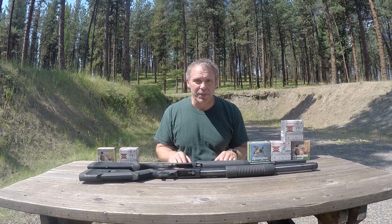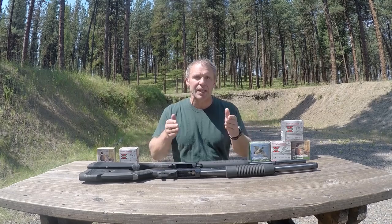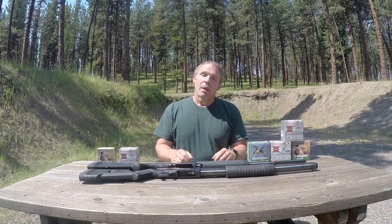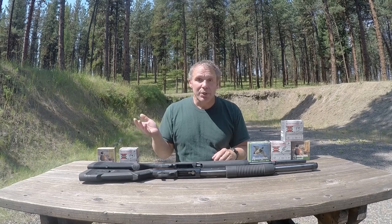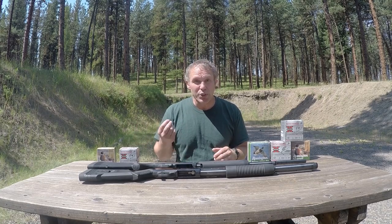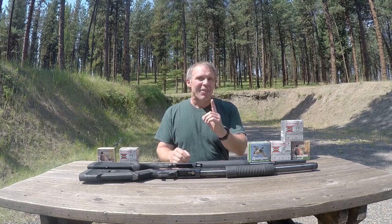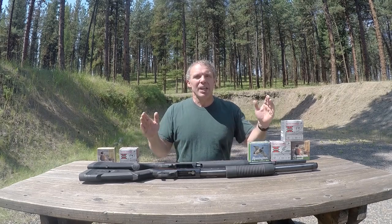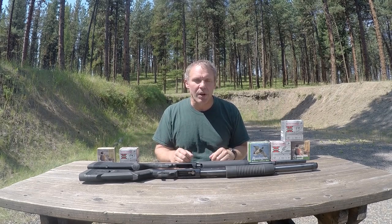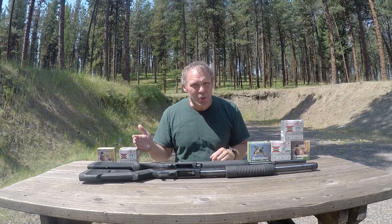We're out on the range today so please bear with gunfire in the background. Today we're talking about birdshot in your home defense shotgun. Previously we did a presentation on birdshot, then on extra heavy turkey magnums, and that led to questions about steel birdshot in your home defense shotgun — so here we are. The first topic of discussion is: why would you even use steel shot?